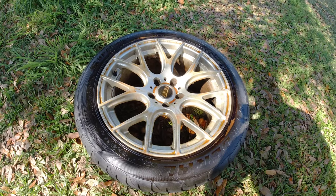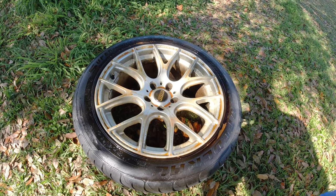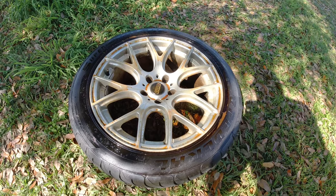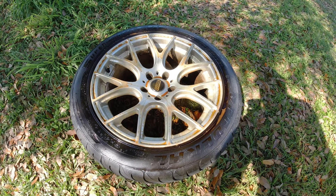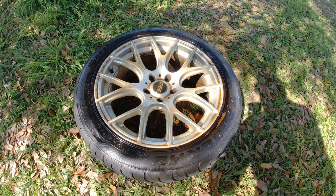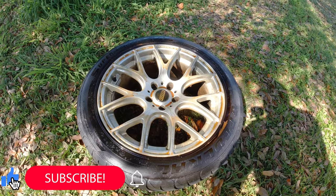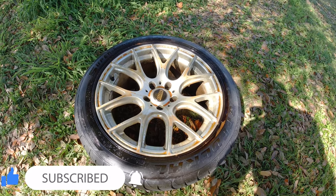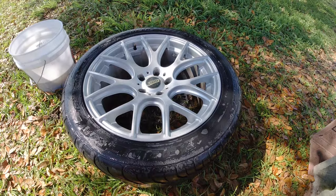I've got the Car Candy Chocolate Thunder non-acidic wheel cleaner soaking here. I'm going to grab the pressure washer, spray another coat on, scrub it with a brush, and clean the barrels because they're the same color as the faces — so I'm going to paint those too, making the whole wheel bronze. I'm not going to remove the weights because I don't want to have them balanced again. I don't have a lot of subscribers yet so YouTube's not paying for this — hit that subscribe button and ring the bell for notifications to help a brother out.